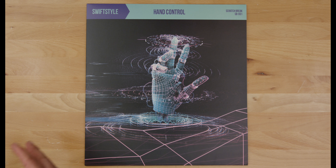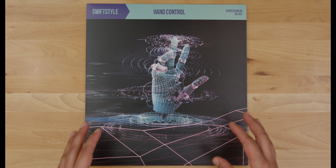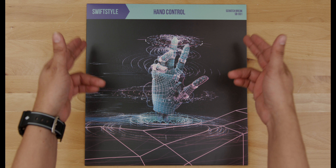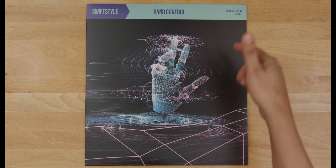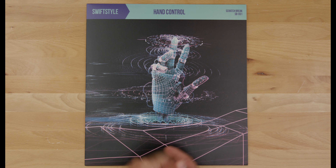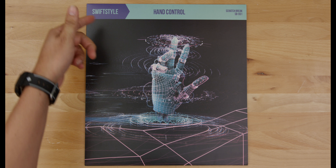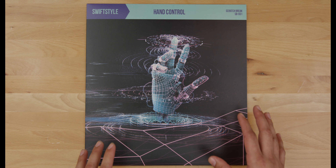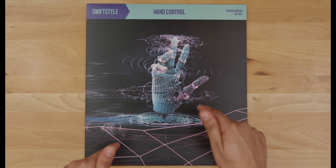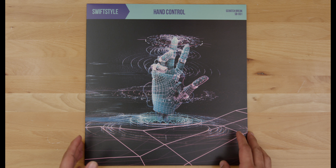Because I wanted to keep the label's future releases related in some way, we decided to design this column up top. Any future release under Scratch Break will have this column up top with the artist name and title of the release, though the column will change colors on every release to match the artwork.